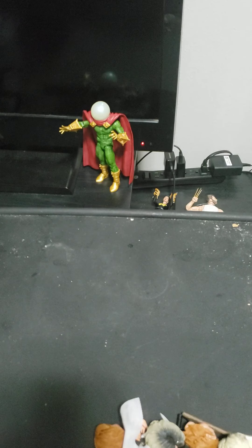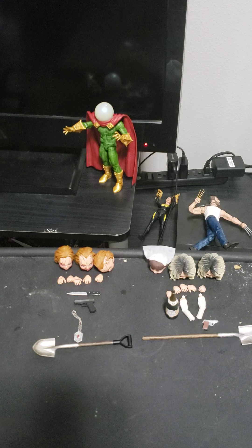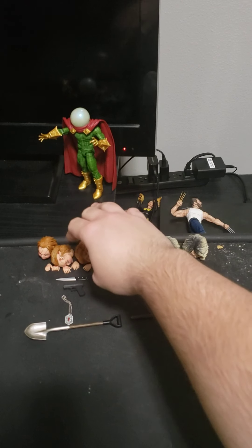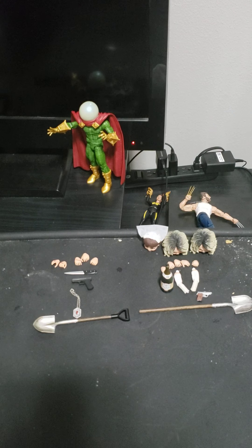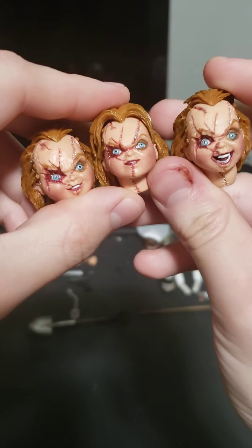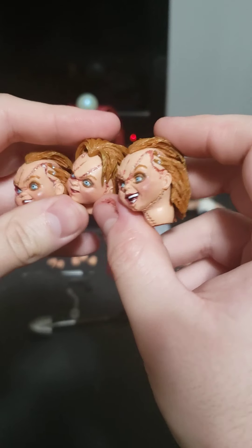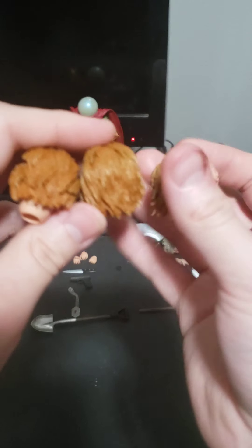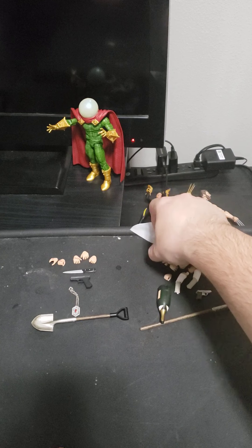Now let's throw the box to the side and get on to the accessories. Here's all three of the Chucky heads. I love the sculpt — the detail on the sculpt. And here's all three.